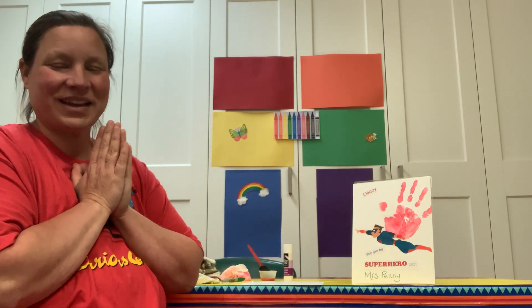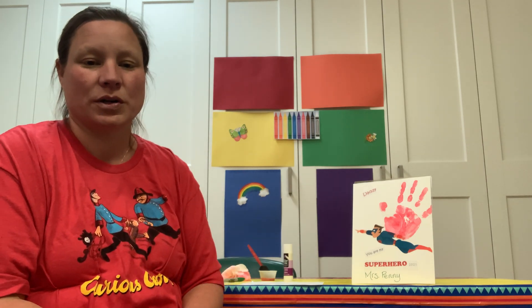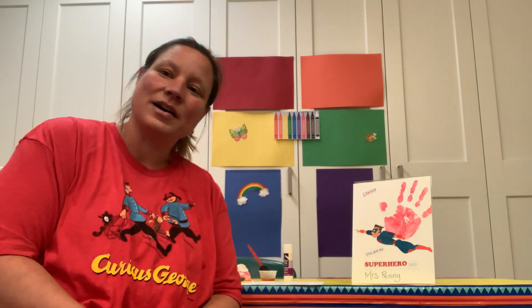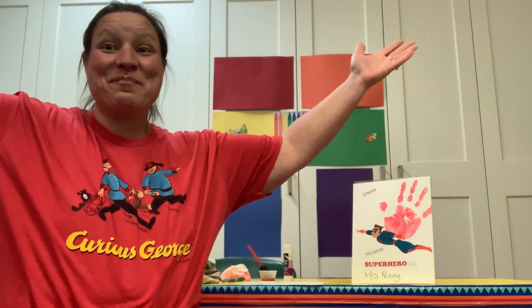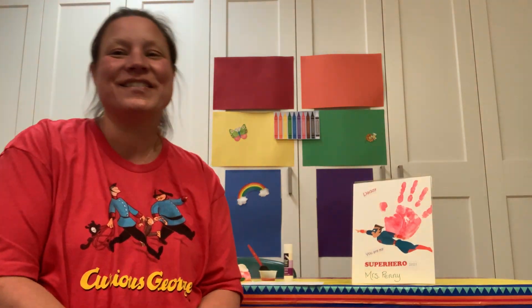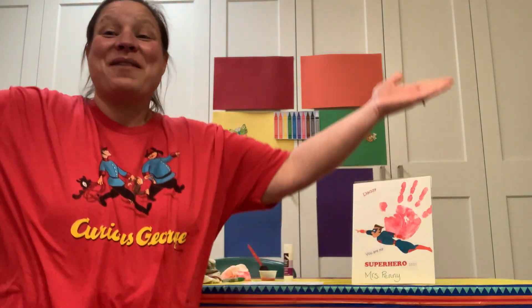Now you get to sing a song for your daddy. I don't know how many of you know this song, but it's called Frère Jacques as the tune. It's not the song, but that's kind of like the tune that we're going to use. Let's see if Miss Penny can get it. We'll see if we can get it together. Ready? "I love daddy, I love daddy, yes I do, yes I do. All I want to say is happy Father's Day. I love you, I love you." You guys can do this. Let's do it one more time so we can sing it along together. "I love daddy, I love daddy, yes I do, yes I do. All I want to say is happy Father's Day. I love you, I love you."